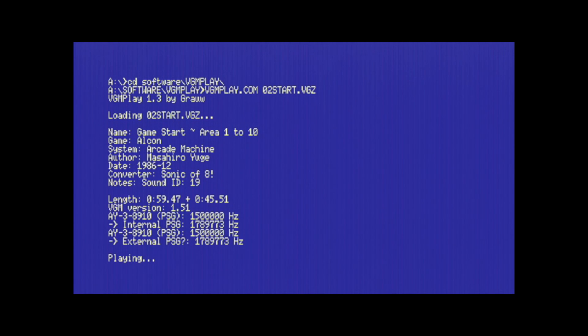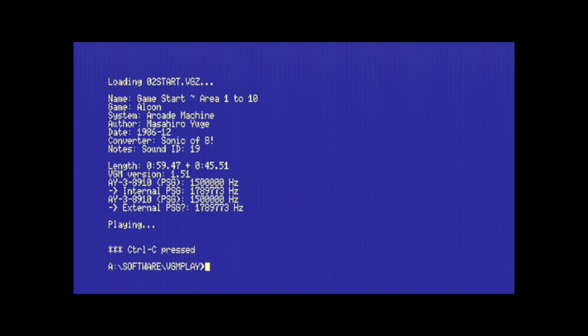Much better, right? So let me hit Control-C and go back to the camera to finish up. This is the Carnivore 2 cartridge — a super quick introduction to the cartridge. I hope you guys enjoyed that video.